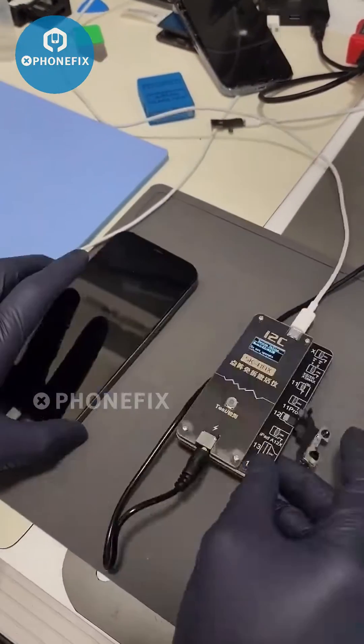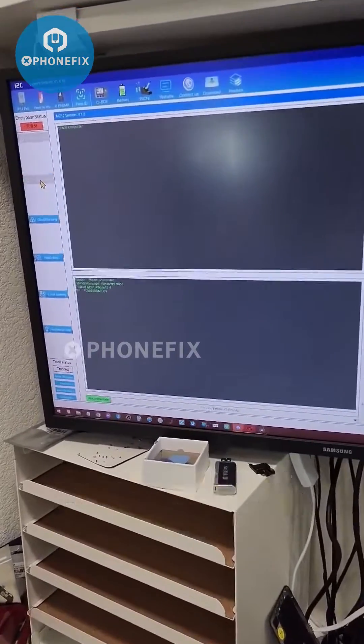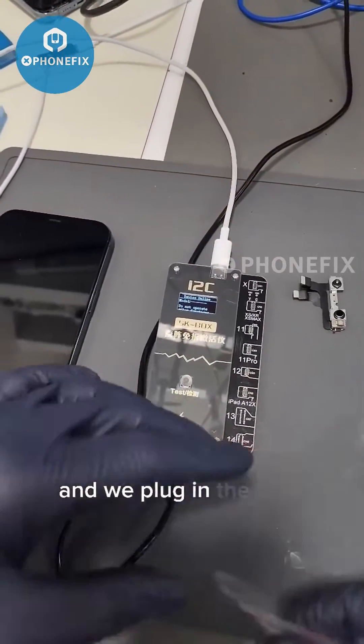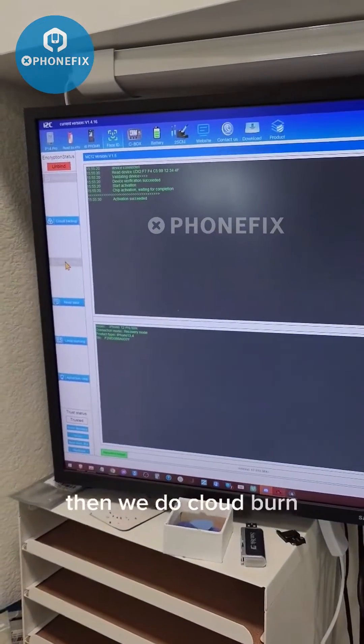Now we go to the computer, we do a cloud backup, we're done. We now do an activation, unplug this cable, plug in the new cable, then we do cloud burn.